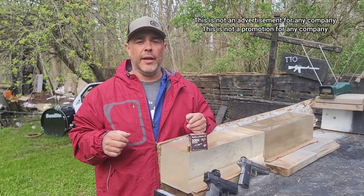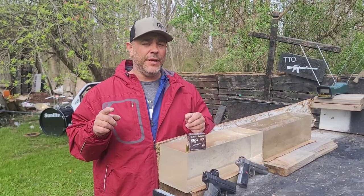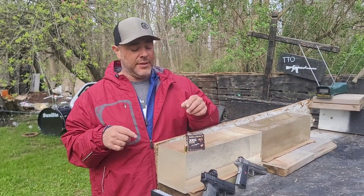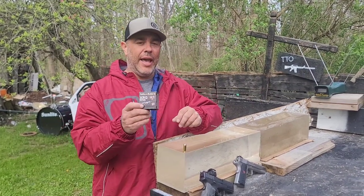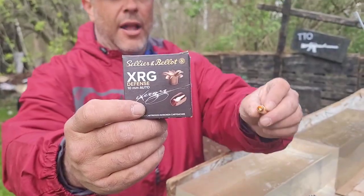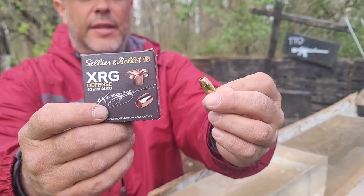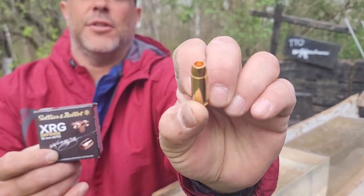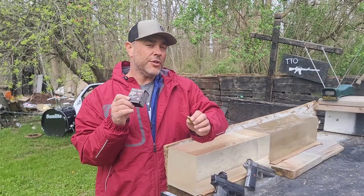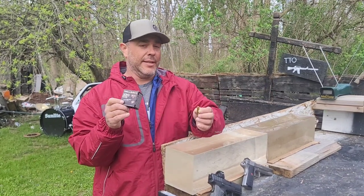Welcome back to the 10 millimeter ammo test series continued — numbers 11 through 15 are going to be really interesting. Number 11 today is the SNB XRG, a 130 grain hollow point copper round with little serrations cut into it to make it petal itself open. This round is advertised at 1362 fps on the box.